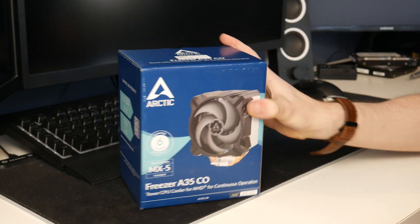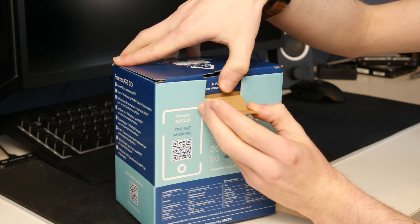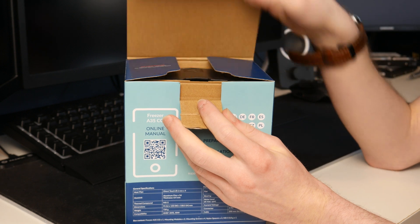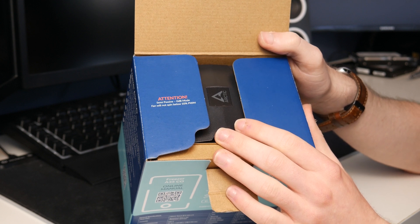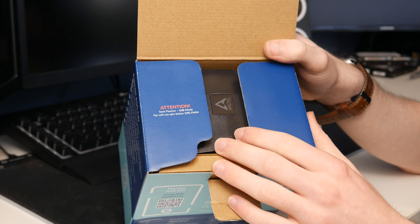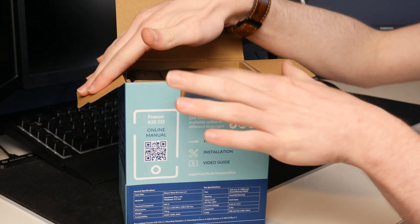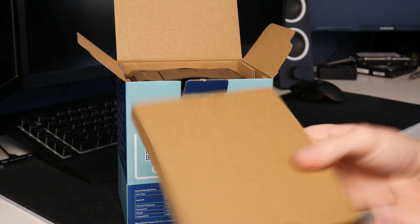That's enough talking — let's open this thing up and see what we get inside. That's a nice touch: 'Thank you for choosing Arctic.' And it says attention: semi-passive, 0 dB mode. The fan will not spin below 10% PWM. So that's good to know — it's just warning you that it's not broken if the fan's not spinning. That's kind of just what it does.